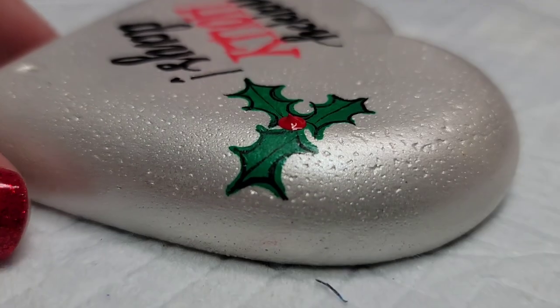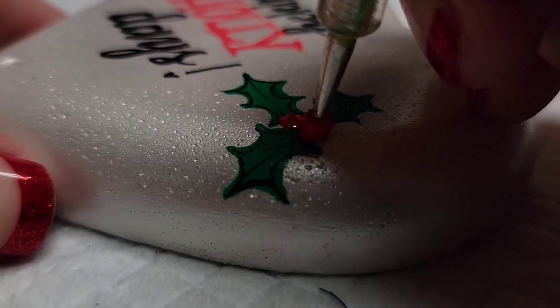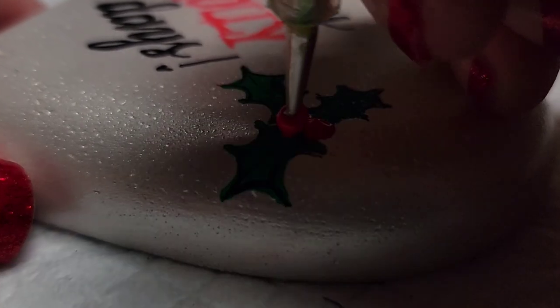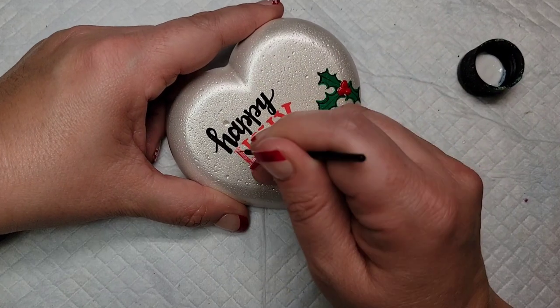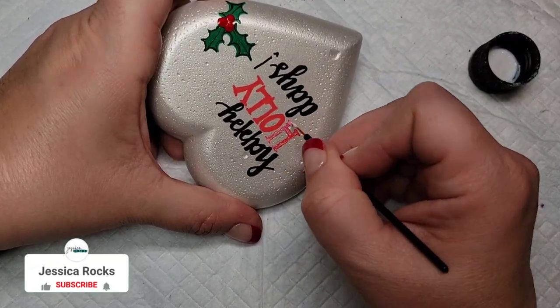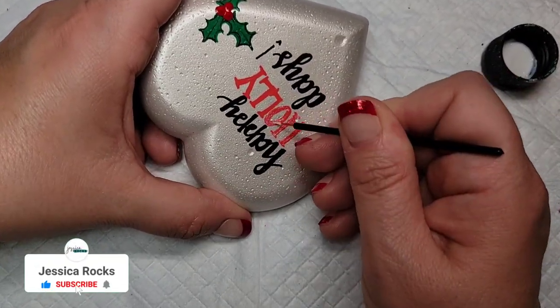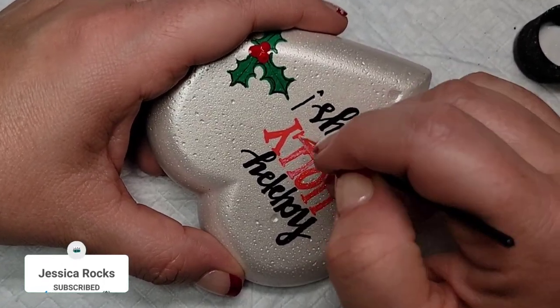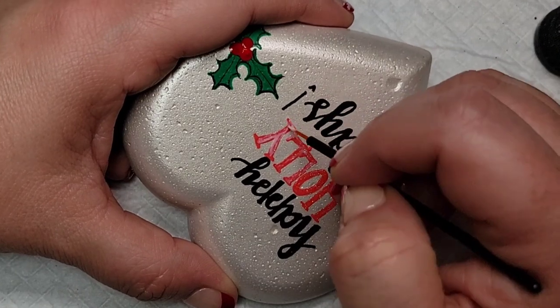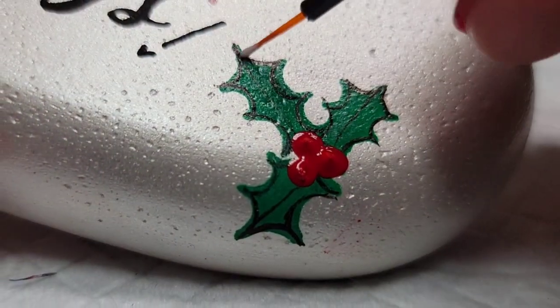Of course we need a few berries for the holly leaves. This is a glossy paint so it gets kind of a pointy thing in the middle, so I had to work to get that to relax down so each berry didn't have a little point. I also want to add a little sparkle, so I'm adding some extreme hologram glitter paint to the word 'holly' and on the holly leaves to give it a little extra bling.